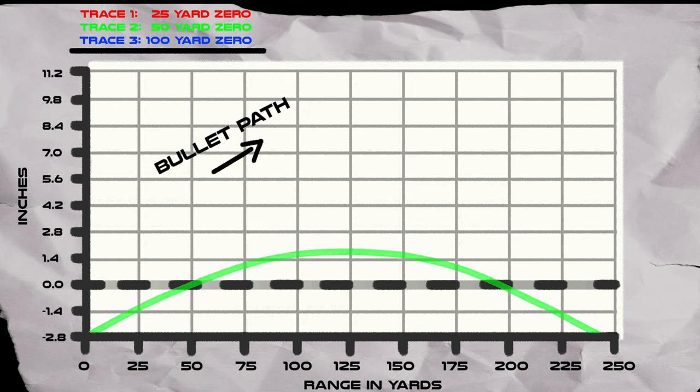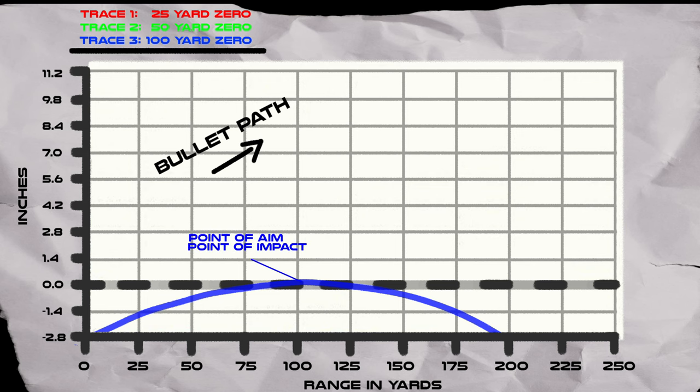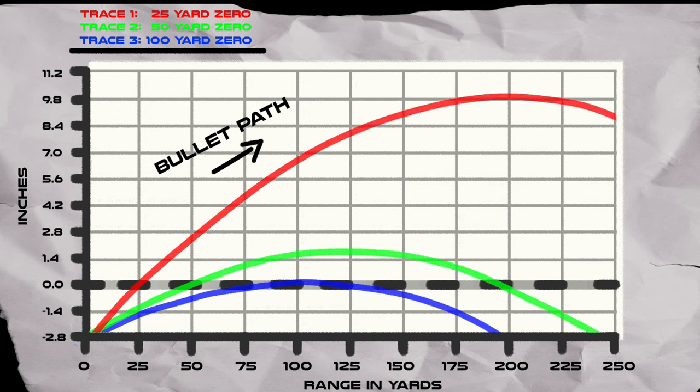Last, the 100-yard zero — that's where your line of sight and the arc of the bullet intersect. You're accurate at 100 yards, and that's about it. Closer than 100 yards, you're going to be low, and beyond 100 yards, you're also going to be low. When you look at all three zeros overlaid on top of each other, you can see that the 50-yard zero is actually the best of both worlds. It's the most versatile — you're going to be only plus or minus approximately two and a half inches from zero up to 250 yards, whereas the 25-yard zero has a huge deviation and the 100-yard zero is more limited.